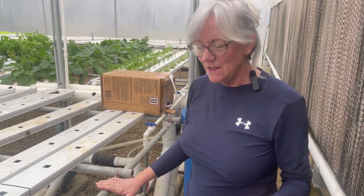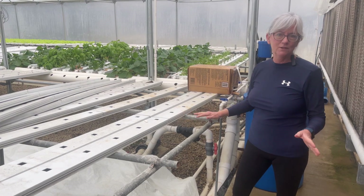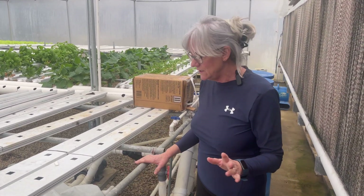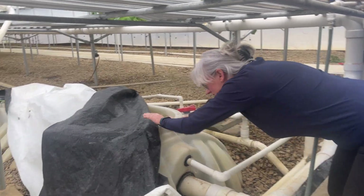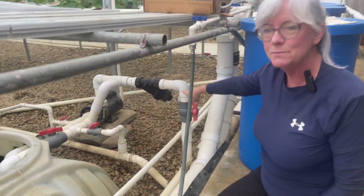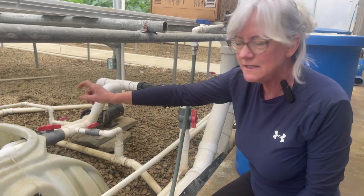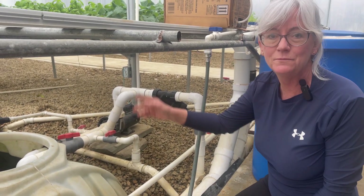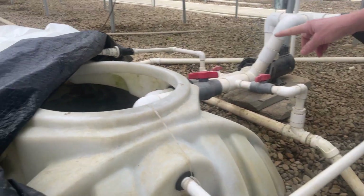I always get questions about my recirculating system for my NFT channels, so let me show you what's going on in here. Down here is my reservoir tank — it's 1,200 gallons. I keep this cover over it to keep the algae out, and this has made a big difference over the last five years. It really helps to keep algae from growing because the tank is a light-colored tank.